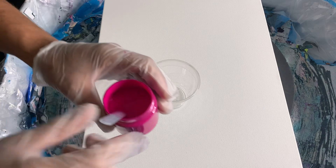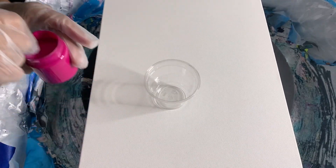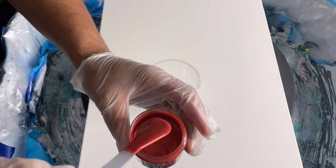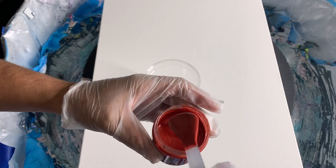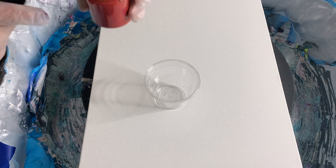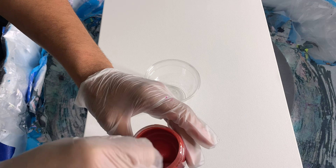This is Liquitex Quinacridone Magenta. This is DecoArt Copper. I think I darkened this copper up some — it was the holly berry curly pigment. I wanted a more reddish copper, so I put a few drops of the curly pigments Holly Berry in that, and it gave me a richer and redder copper color.